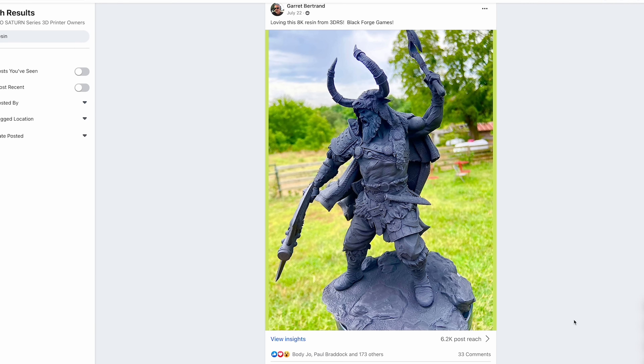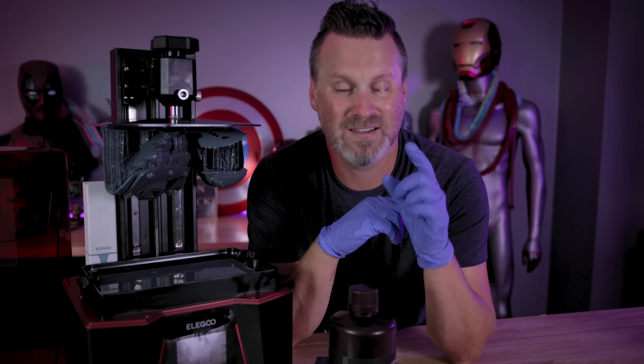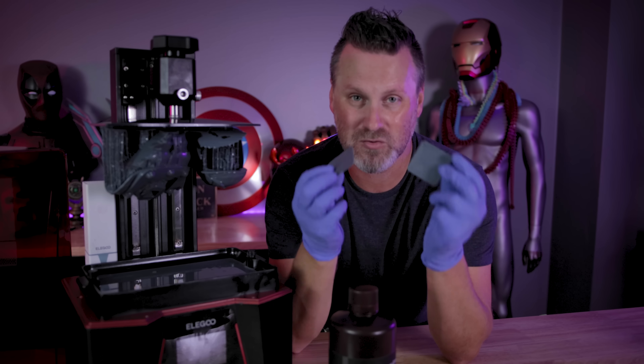They were providing some feedback on the settings that they went with. So I saw that I was printing mine way too fast. So I decided to copy some of those settings and slow things down and rerun my exposure tests.